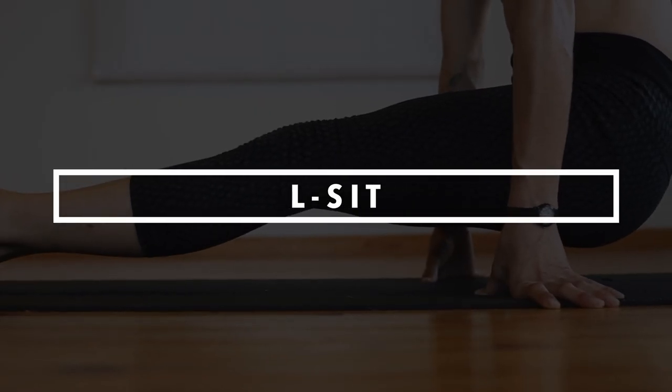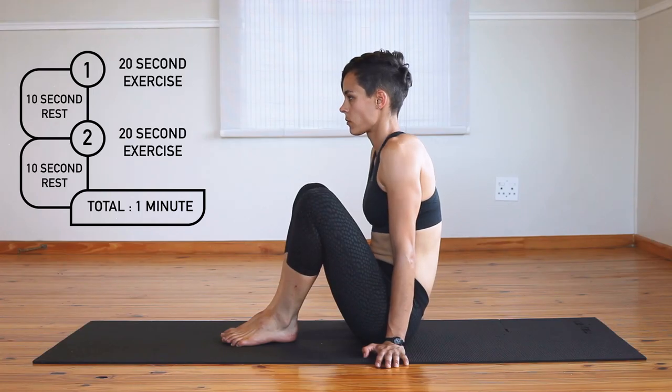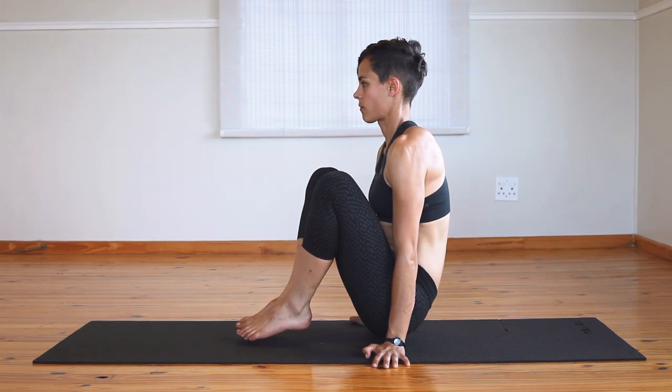The L-sit is a deceptively challenging exercise that works your abs, core and shoulders. Initially you'll do this exercise with your hands on yoga blocks or parallettes for extra height, or with your knees close to your chest.